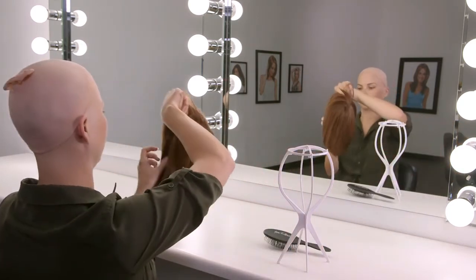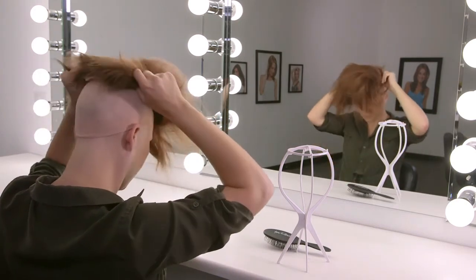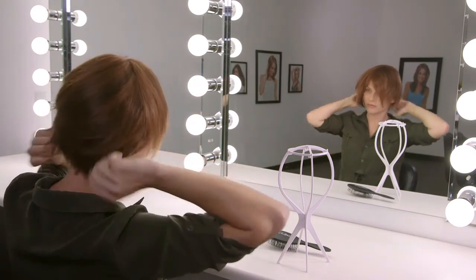Turn the wig over and hold it in front of you. The hairline should be facing you. Put your thumbs on the elastic adjustable tabs at the nape and gently slip the wig on like a cap, keeping your ears free.